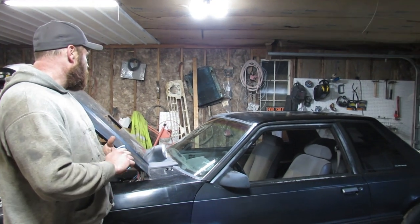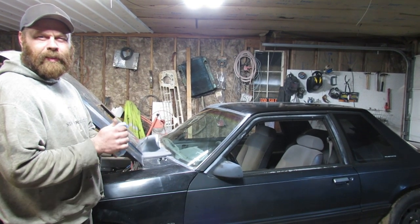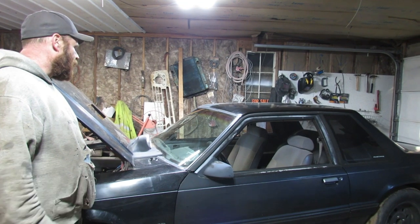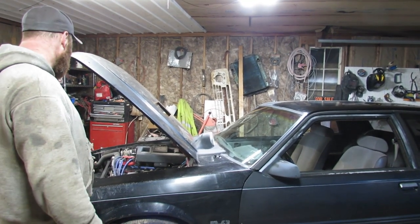Welcome back. I got my little fox body in here. Last time I drove it was about six months ago, maybe longer. It died and left me walking. I had to call for a ride and tow it home. I haven't touched it since. I figured it's time to drag it in here and get it fired up again.